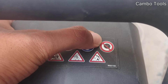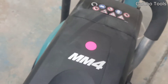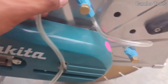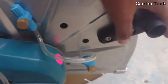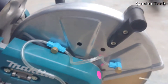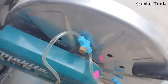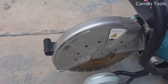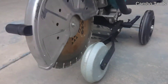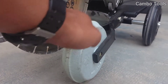You cannot use it with a saw blade. This is the water connection point. You can adjust it — this one goes up and down. Now you can see the blade is over the concrete, so when you want to cut, you need to adjust this one.